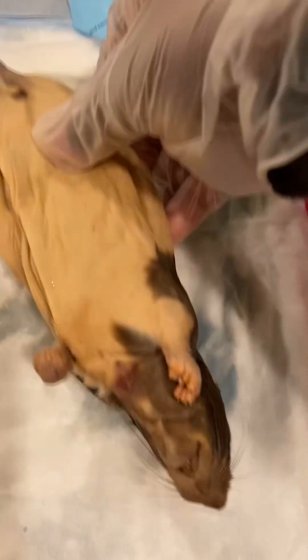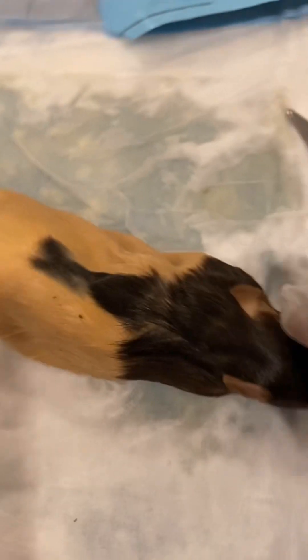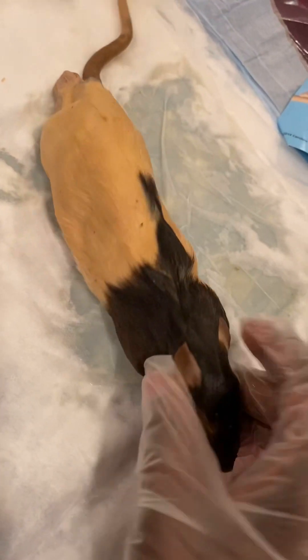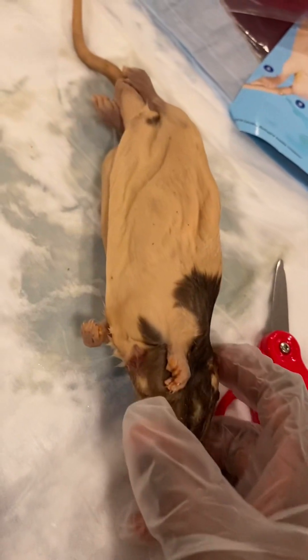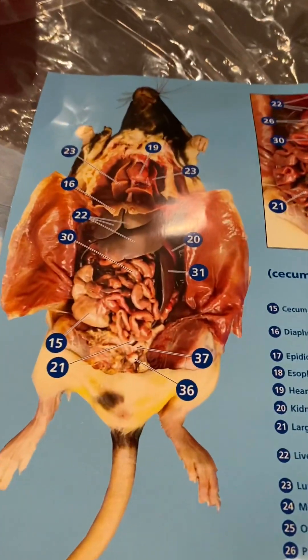I'm going to show you how I did the assignment on rat dissection. Keep on watching to the end — I hope you're going to enjoy this video. For those who don't like this thing, please funga macho, skiza tu sauti. Drop a comment and let me know what you think.